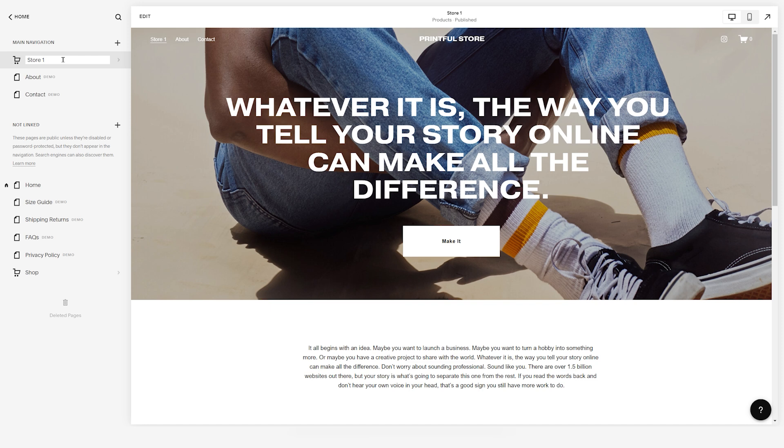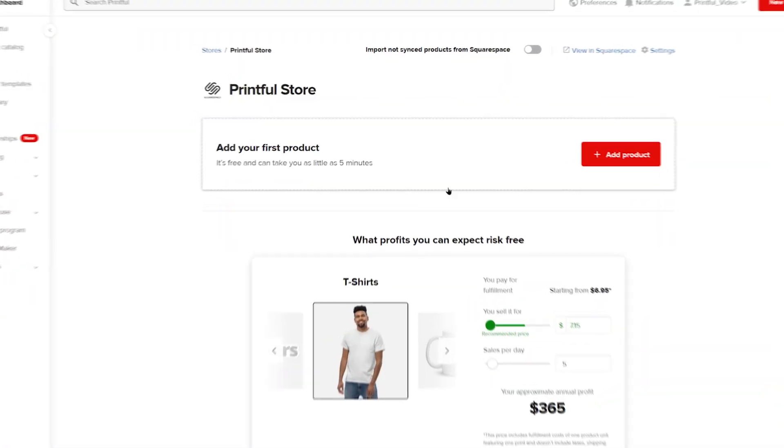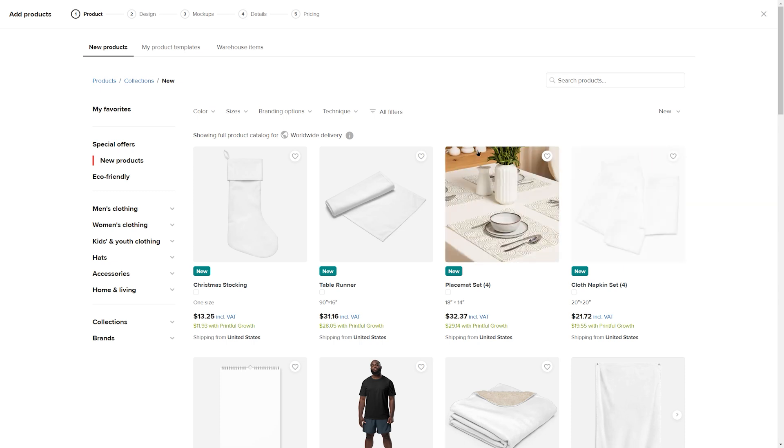You can name your store page any way you want, but try to keep it simple so your customers can easily navigate your site. To add a new product to your newly created store, click Add Product. This will open up a new window with Printful's product catalog.